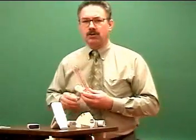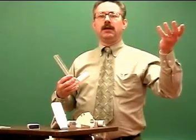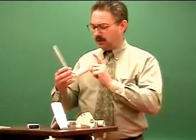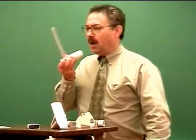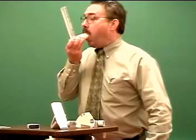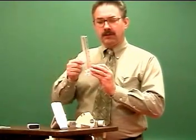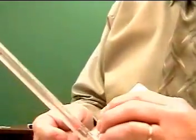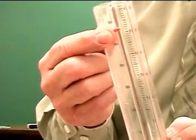Then have the patient start from a passive exhalation, maximally inhale, and exhale as hard and as fast as they can into the peak flow meter. As they do that, the vane on the bottom will push up and push that little indicator up the scale.